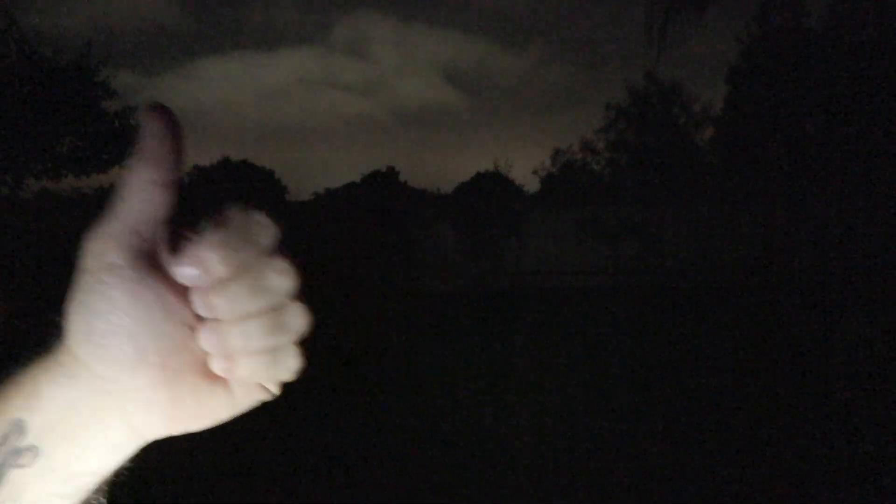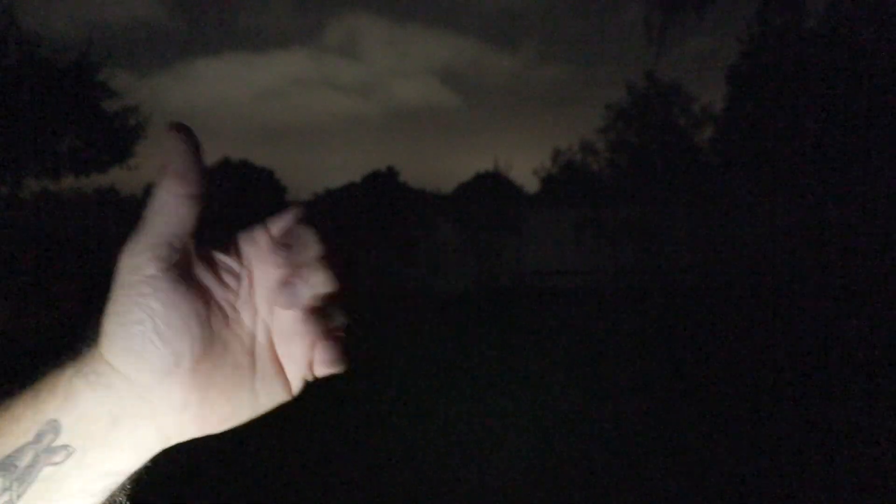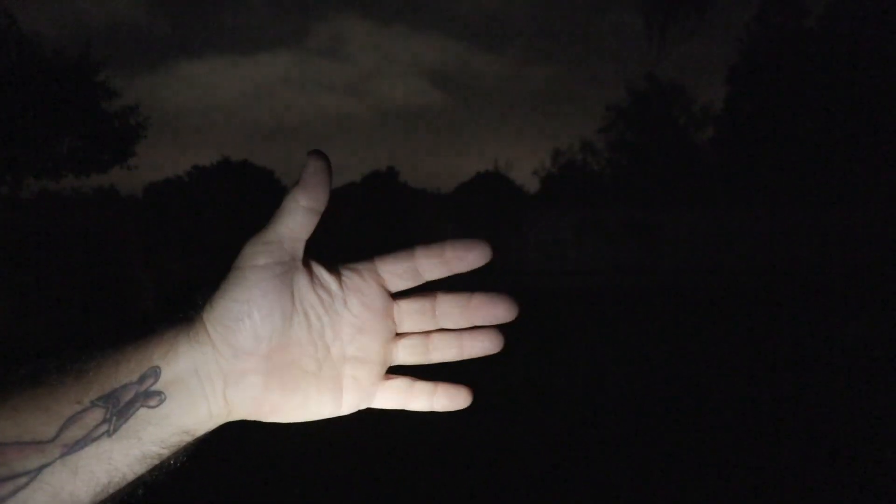Let's talk about this light for a second. This light has five settings: Moonlight, Low, Medium, High, and Turbo. And then you have that mystery one, which is Strobe — so actually six modes. This is Moonlight mode, and this is five lumens. You get about 15 days of burn time and nine meters of throw.